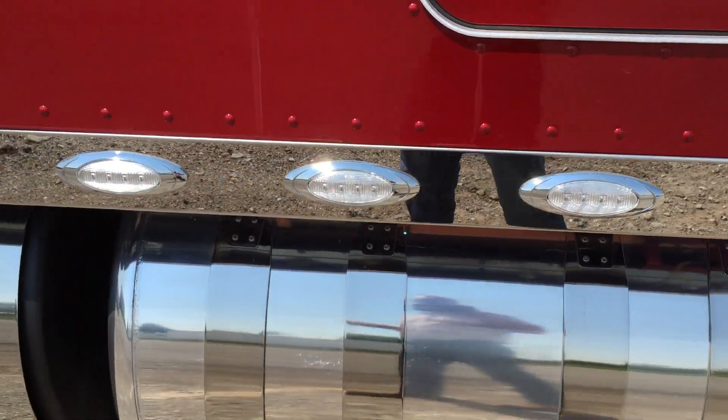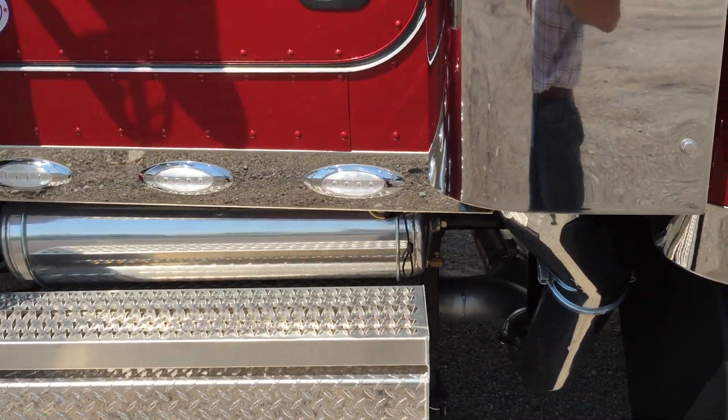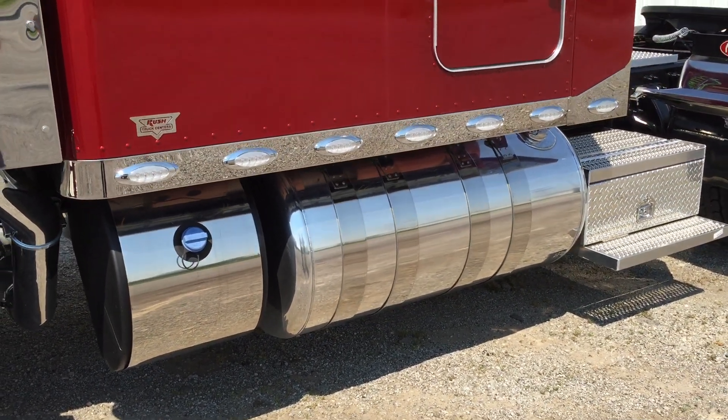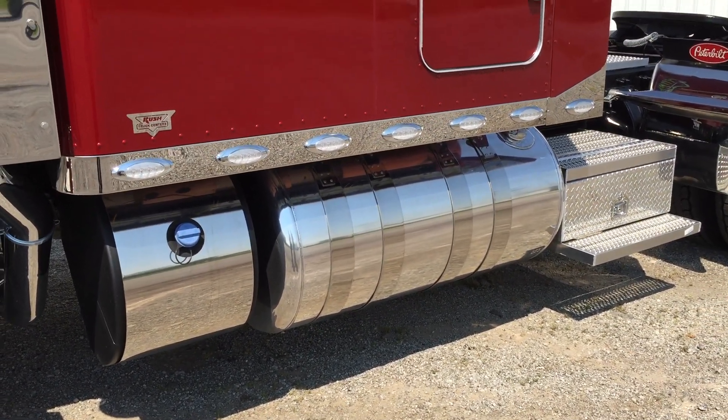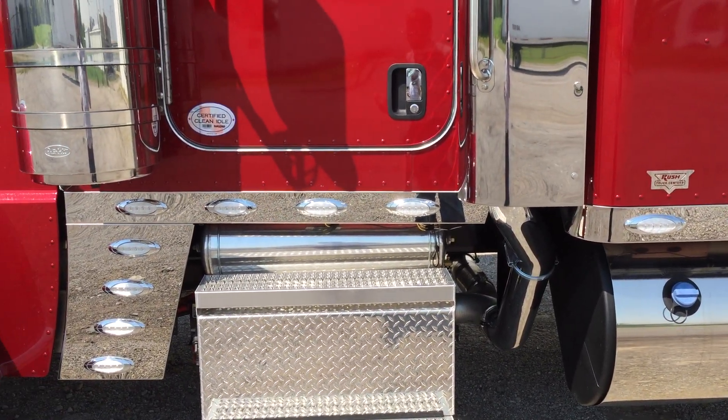Fuel tanks are 110 and 135. I've got sending units in both tanks, with a switch on the dash so you can check the fuel level in both. All of my fuel lines are arctic wrap in case you ever run up north.